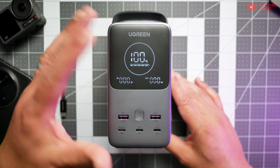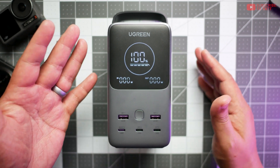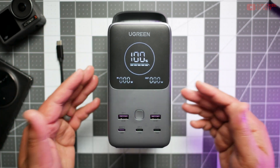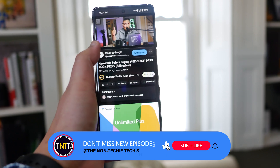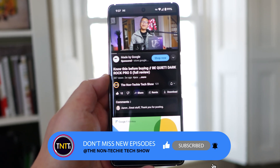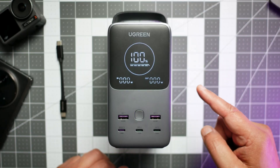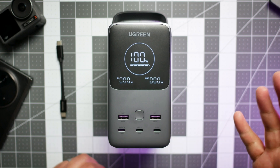That's my short overview and review of the Ugreen 300W 48,000mAh portable charger. If you'd like to see more products like this, remember to thumbs up, subscribe, and re-share this channel. Remember to do something loving and kind for somebody in this world, because the world needs it more than ever, and it starts with you.